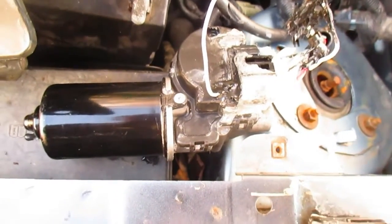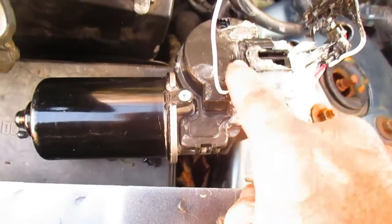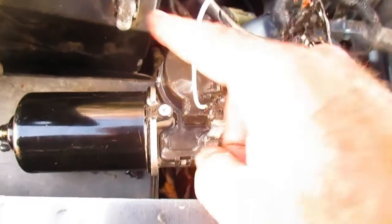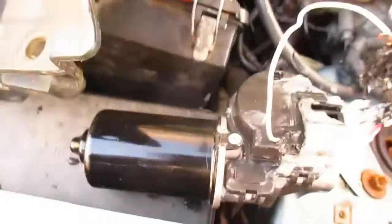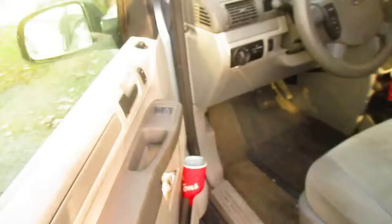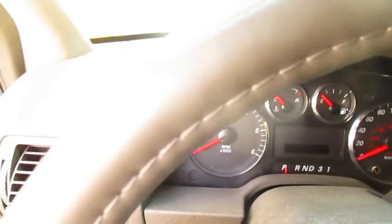My ugly soldering job is complete. I put some liquid insulator over that, and here's our power wire — see this red wire here — you can see where I cut into that up here. And just to verify that our solder job has worked, I will turn on the windshield wipers and see that motor go.